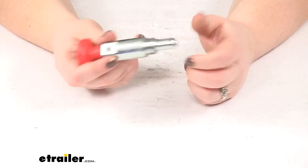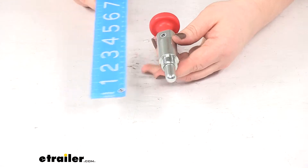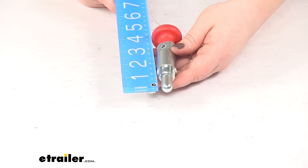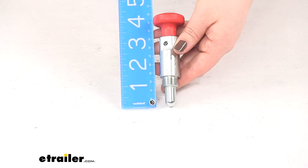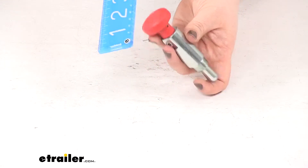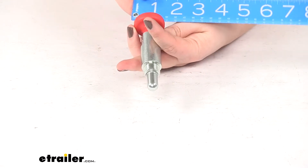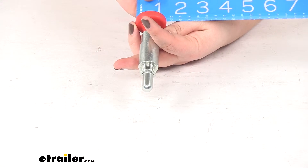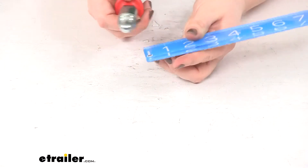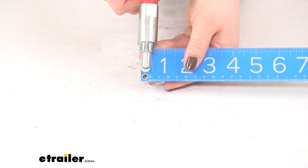If your bike rack is any one of those part numbers, this will work out just fine. As far as the dimensions, it's going to measure about four and a half inches long from the tip to the top of the button. The handle diameter is going to be about one and a half inches, and the threaded portion diameter is going to be about three quarters of an inch to the outside of the threads.